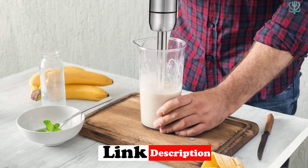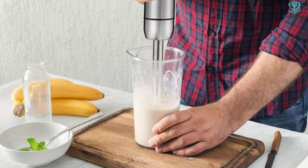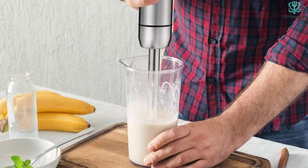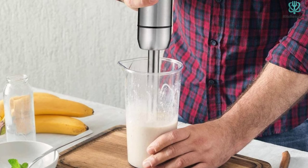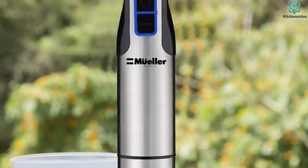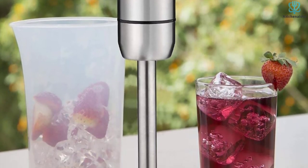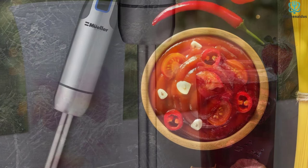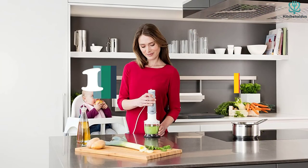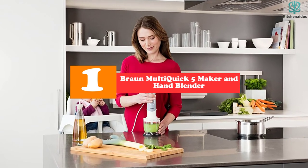However, the speed dial is rather challenging to use during operation. You can work around this by placing your speed on the right setting before blending. Regardless, we discovered that this product doesn't circulate ingredients as well as some of the other options. Flaws aside, the Muller Ultra Stick 500W is a terrific choice if you're in the market for a heavy-duty hand blender.